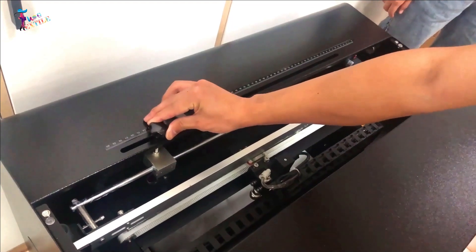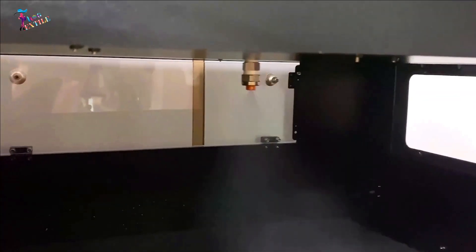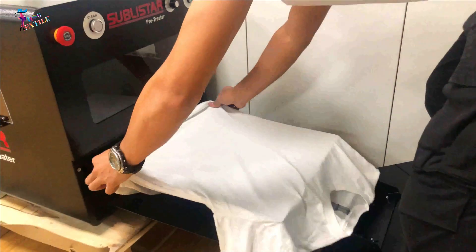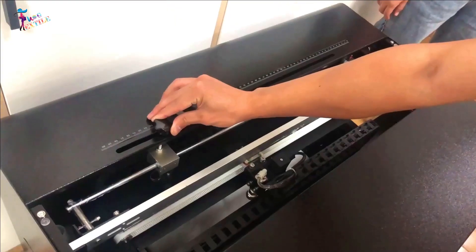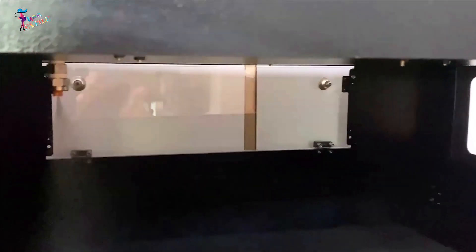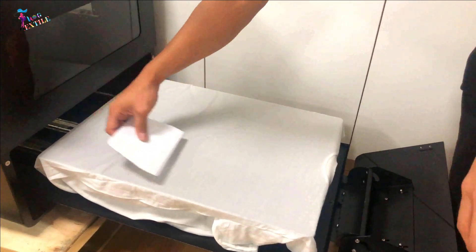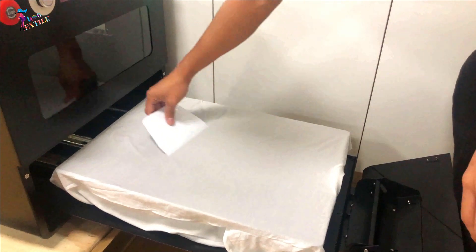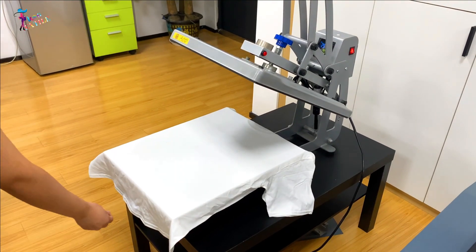The pre-treat machine — this is the Sublister automatic pre-treatment machine. With this machine you can fix the amount of pre-treat chemical that is spread. The process only takes a moment and is consistent every time. Load your shirt into the tray, adjust the pre-treatment area, then press the button to have the pre-treat spread onto it.